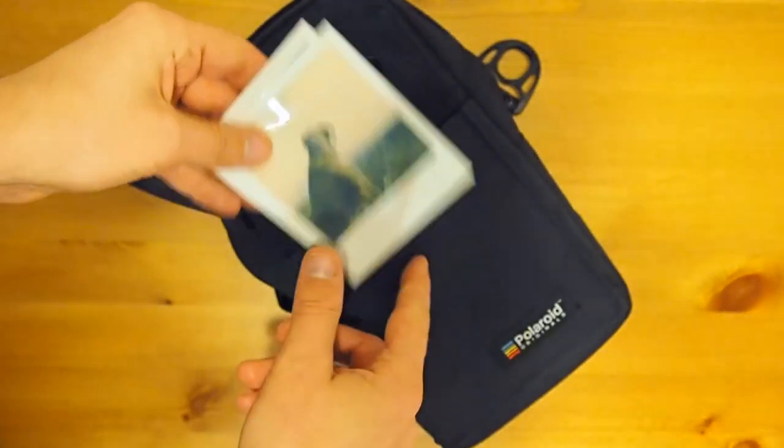You can put the darkslide in here and also obviously pictures. So you can go shoot, take the picture, put it in here — it's light sealed and it can develop inside, which is a nice feature.